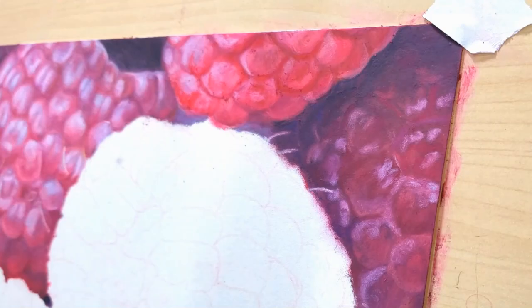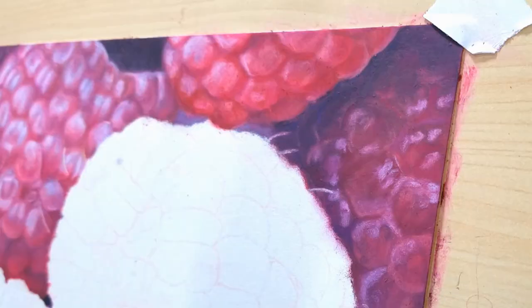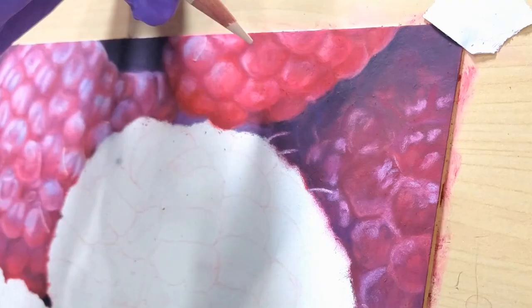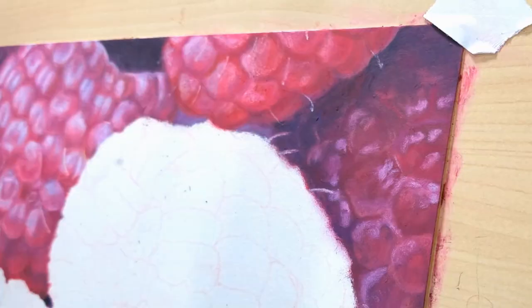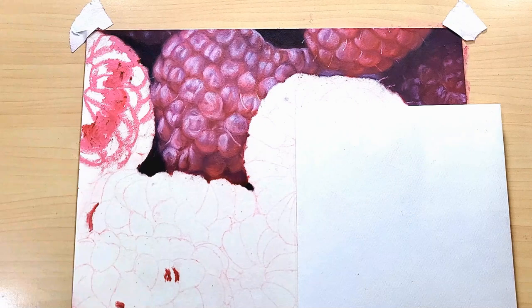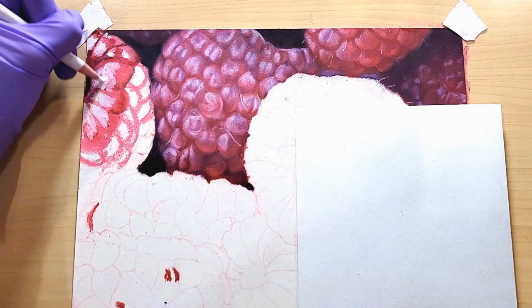I'm using the Van Gogh oil pastels and I love these - they blend beautifully and have lightfast ratings, which is very important to me. I've had a hard time finding pastels that aren't student grade; a lot of student grade oil pastels don't have any lightfast or pigment information on them. These do, and I was very happy with that, and very happy with the blendability. So far my favorite oil pastels are the Van Gogh. I do have some Cote Noire oil pastels - they tend to be a little bit harder and don't blend as easily.